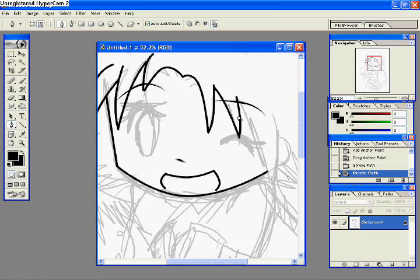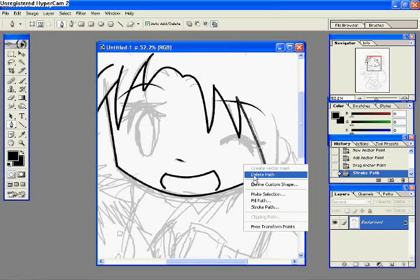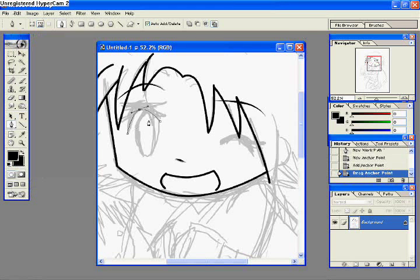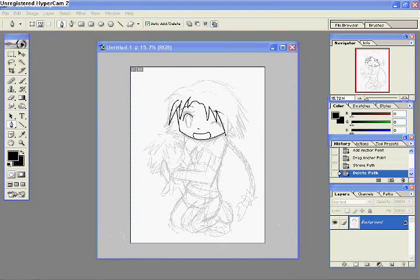One thing you need to note is that instead of using one layer like I did in this video — which, mind you, was a mistake — you have to set up another layer on top of the background layer, so that you don't get your sketch and your line art merged in the same layer. Because that means you have to do your line art all over again, which isn't very fun. So don't make that mistake. I'm used to using PaintShop Pro 10, where when you use the pen tool it just does it automatically.